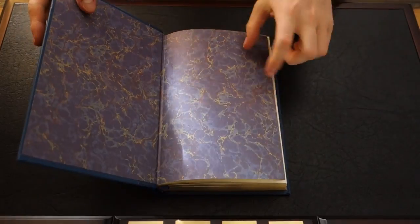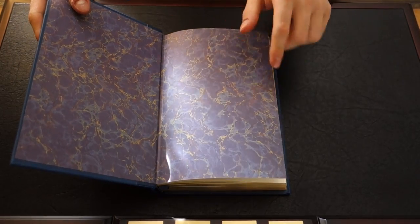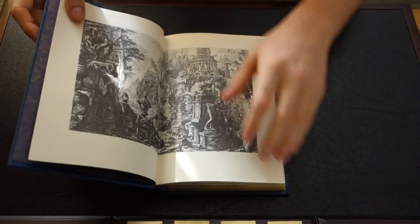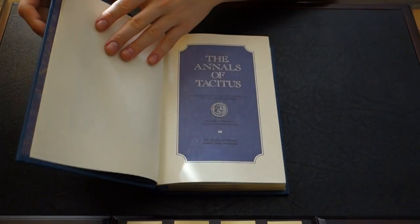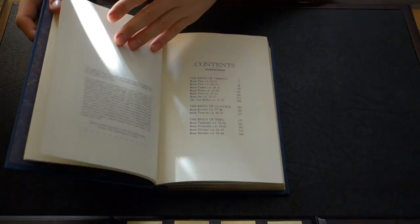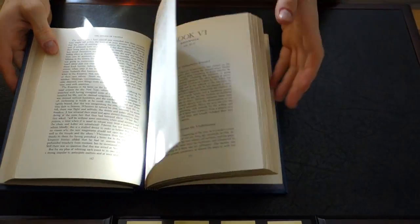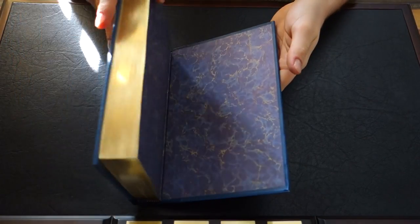If we take a look on the inside, the end papers are also different from the previous book. You can see the artwork there — the Annals of Tacitus — there you go, and the same front cover. The rest of the book: you've got the ribbon marker there and the end pages there.